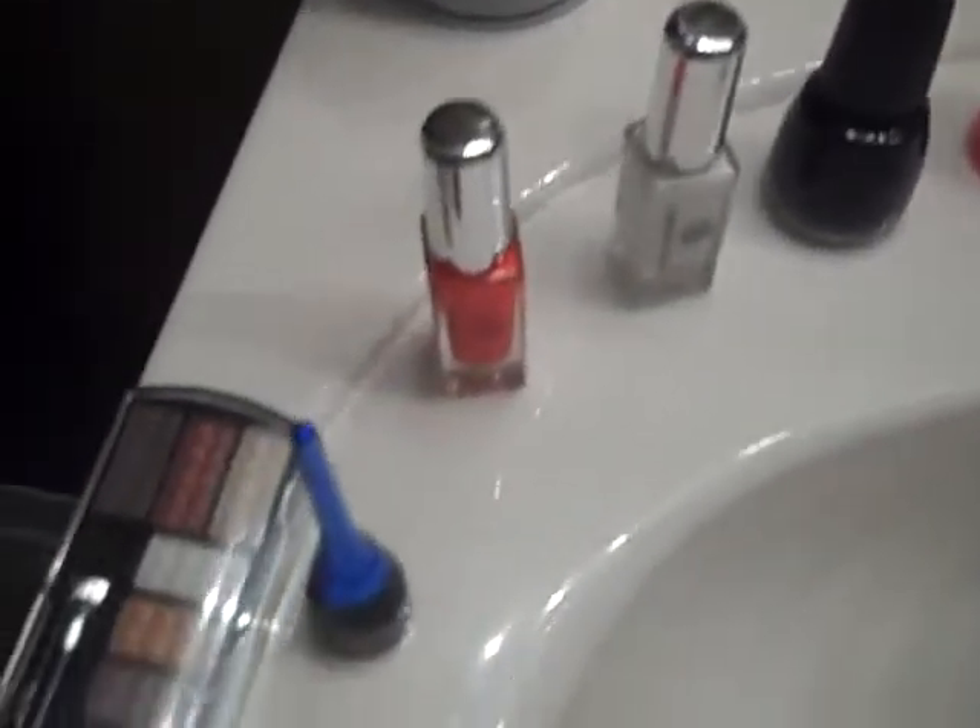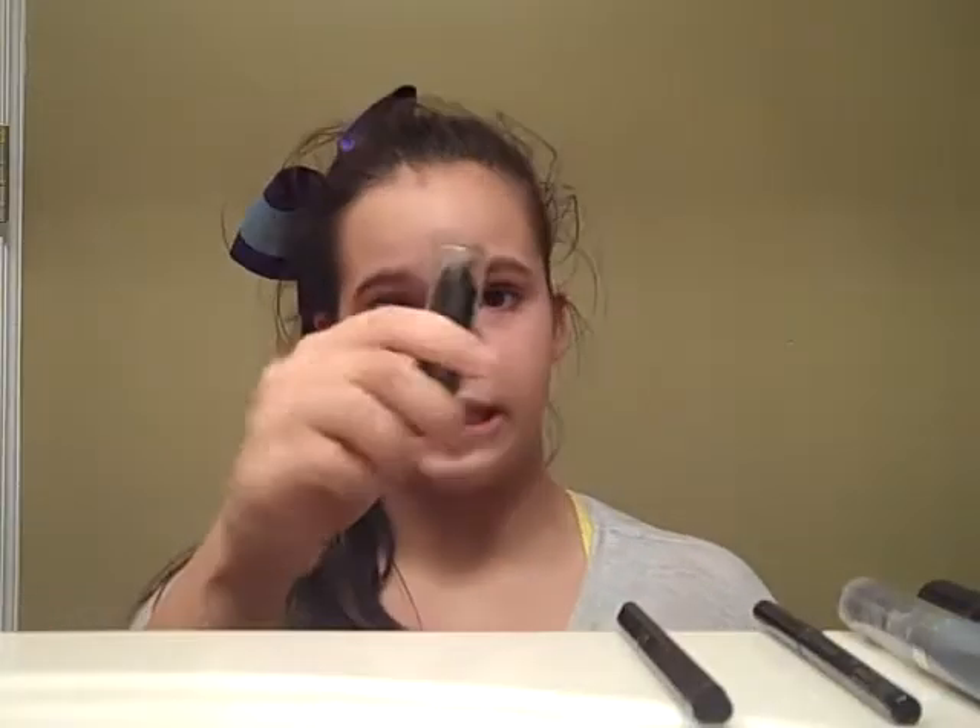I don't know what a lot of this stuff is used for, but I bought some makeup and let's see if I can put it on right. So first we have this stuff that is all black and really weird looking. I think this is lipstick.